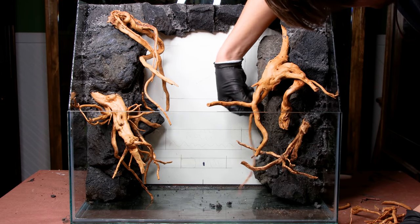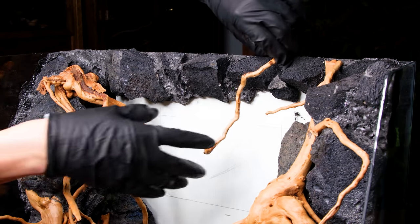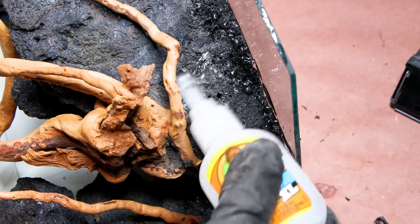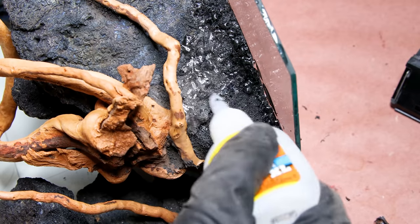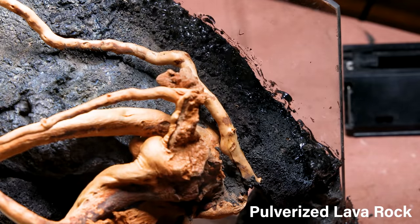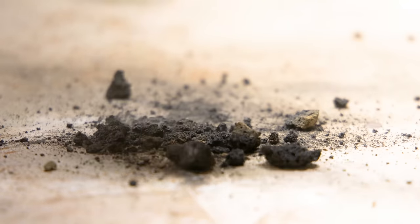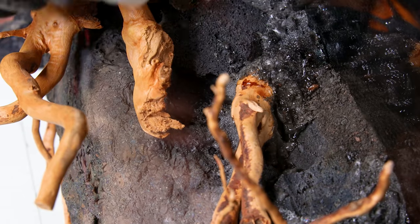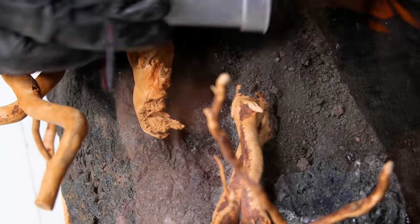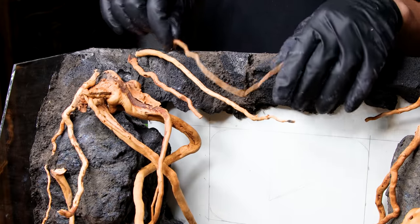From there, I was able to add the remainder of the branches as well. I primarily included small accent pieces to accentuate the existing elements. I also hid the excess areas of expanded foam — to do this, I put down some glue and sprinkled on some lava rock dust. I pulverized undesirable stones earlier to make this. This technique makes it easy to create a really cohesive look. After that, I added a few more branches, which completed the hardscape.